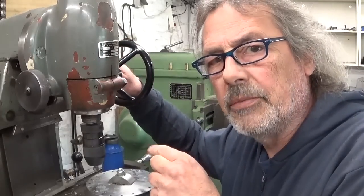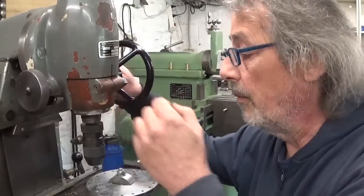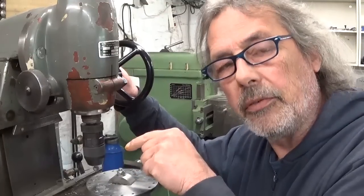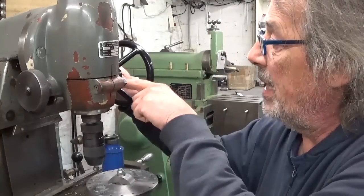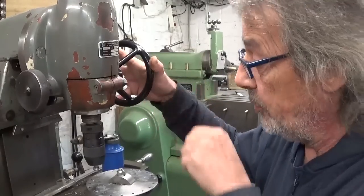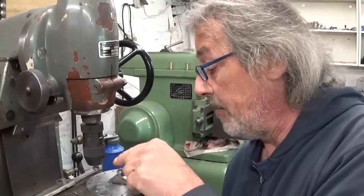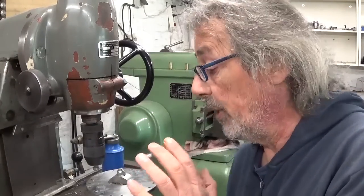What I miss sometimes on this machine is a depth stop for the drill. To make every time the same chamfer is of course a really easy thing to have. So I installed a zero on the dial, and I have to check exactly zero, and then normally I should have the same chamfer every time. It's not really easy.